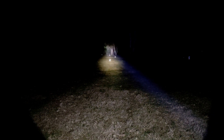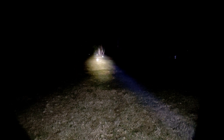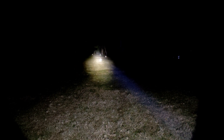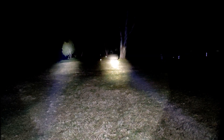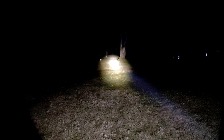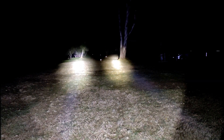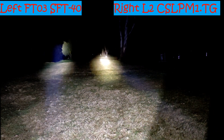The Convoy L2 driver goes up to eight amps, so you can see it does put out quite a lot of light. It doesn't light up quite as good as the FT-03 and it doesn't throw quite as far, but it looks pretty cool. At home I've got one of the new L2-1Bs waiting, but I can't get there right now. So we'll turn on the FT-03.